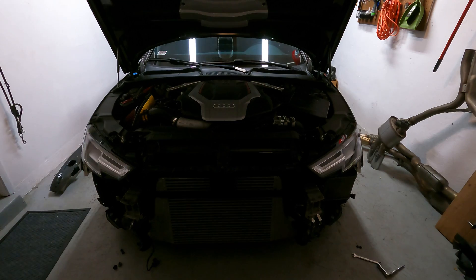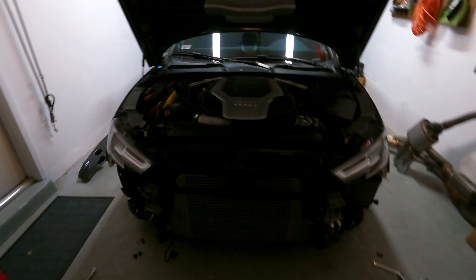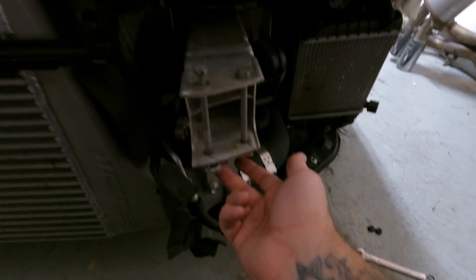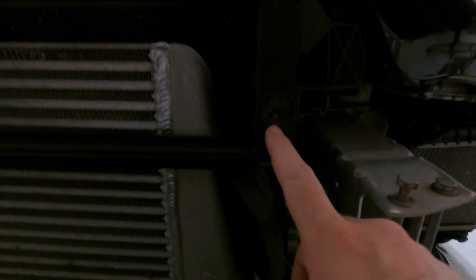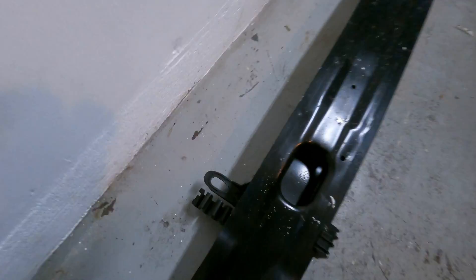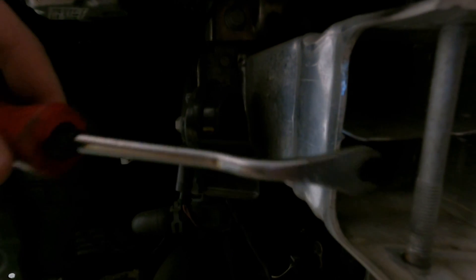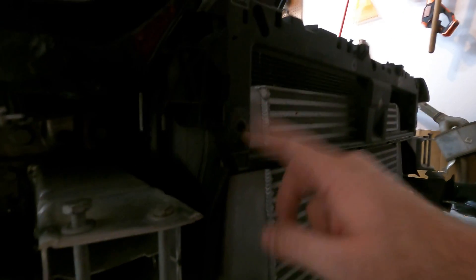I actually got the crossmember off — it was pretty easy. So basically there's two 13mm bolts at the top, a 13mm at the bottom, and there was a T30 right here that held this bracket to the plastic support. So that came off pretty easily. I did need to use a little pry tool back here just to get in between and get it out because it's in there pretty good. Again, two 13mms on each side, one T30 on each side, and a little persuasion and it comes right out.